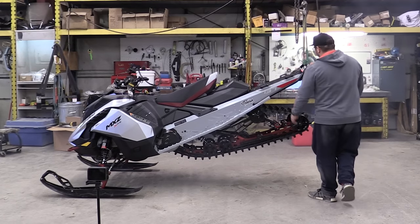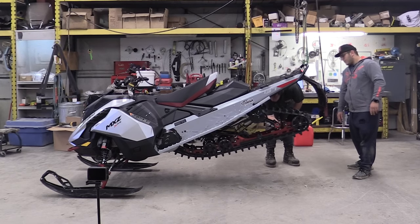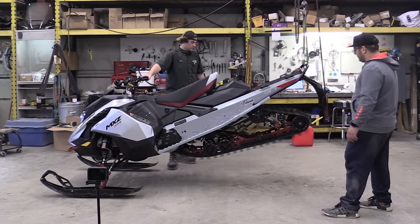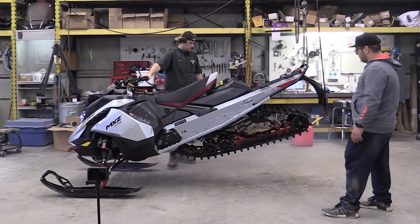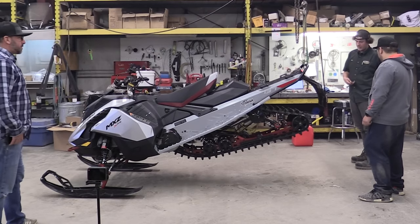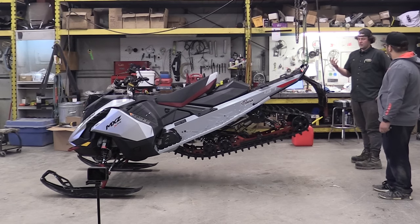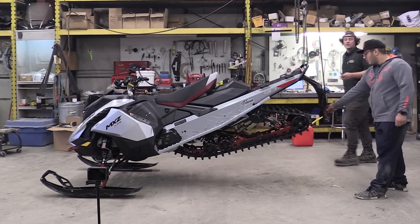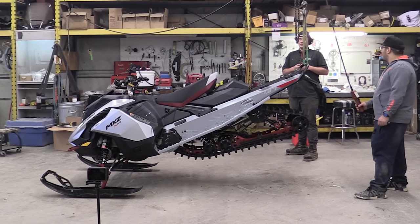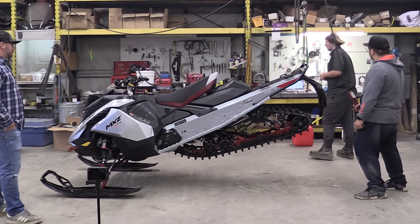That two-stroke smell — I haven't smelled that in a while. So right now I'm just trying to tighten up the track. The left side was a little looser, so I'm trying to even it up. They're both at 16 pounds right now. The manual says to have it between 13 and 19. I usually put it a little higher because your track will automatically lose tension a bit. But if you have it too tight then it's a little harder on your belt, so I try to go in between so it's not hard on one thing or the other.